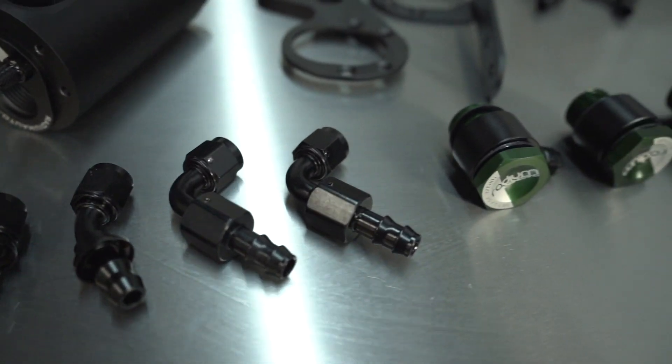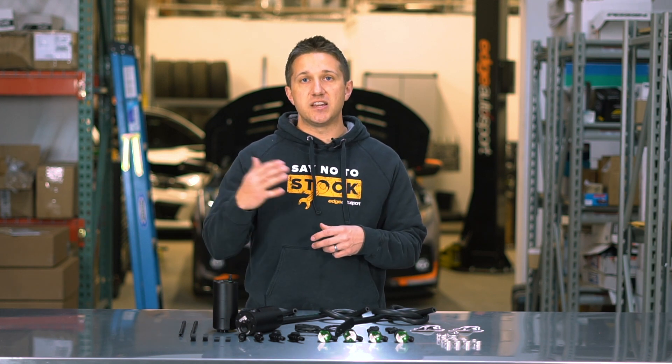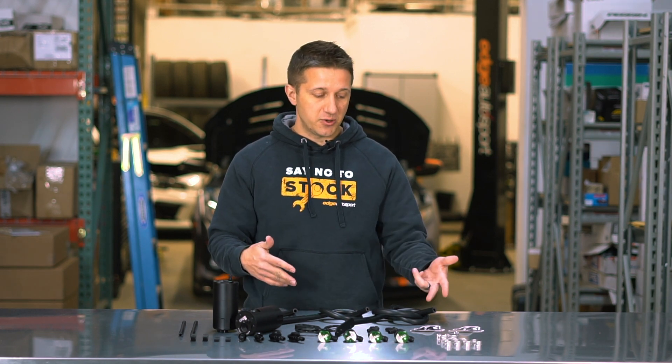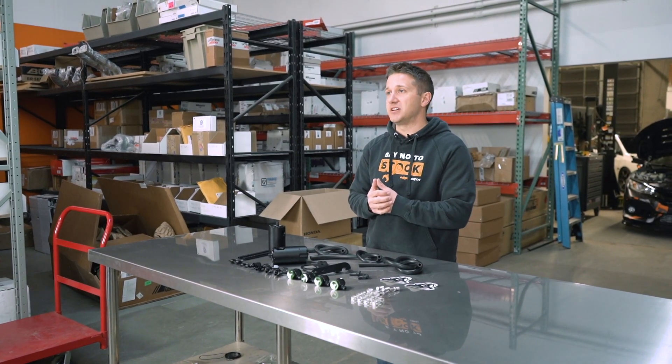All the other hardware and fittings needed to make this thing work properly are machined and made in-house by Radium. All the tubing needed to connect the PCV and the crankcase to the cans and back into the intake system is included here. They also throw in a couple of cool stickers. This is just such a complete kit. We're super happy they make this and we're happy to sell it. If you have any questions, let us know in the comments — we'll see you in the next video!